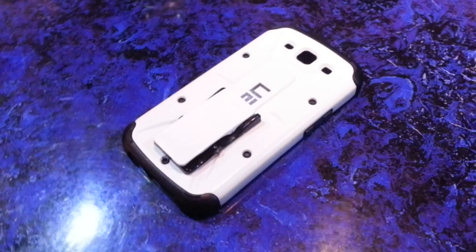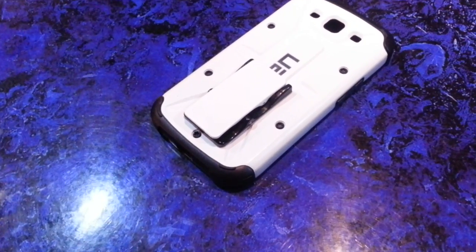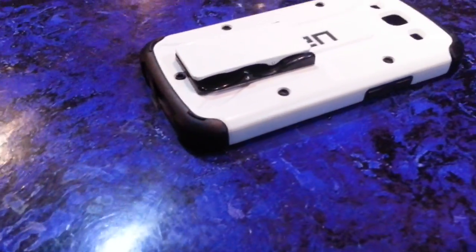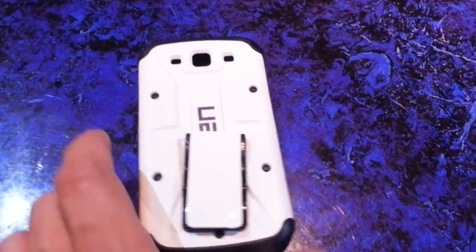He was right — the thing looks really cool, and as you can see it looks like it was meant to be on that case. I should have filmed the video prior to doing the epoxy, but I didn't think about it at the time. I figured I'd share this part with you though.